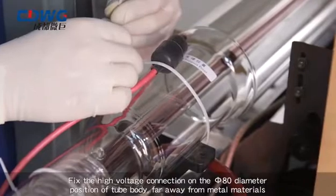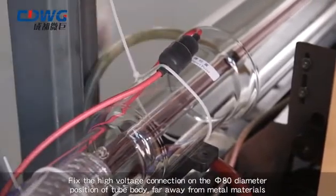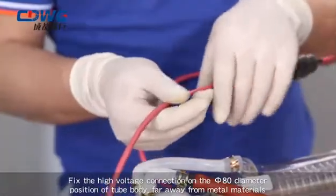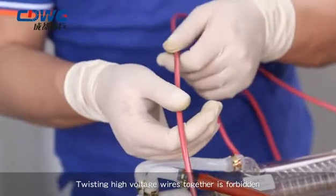Step 6: Fix the high-voltage connection on the 80 mm diameter position of the tube body. Keep far away from metal materials; twisting high-voltage wires together is forbidden.